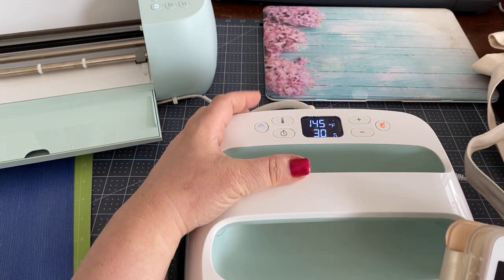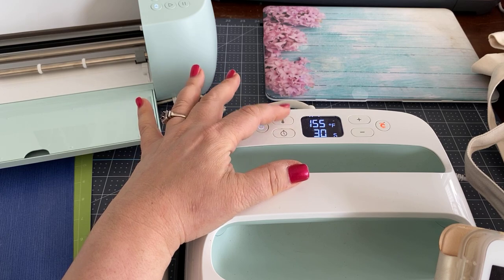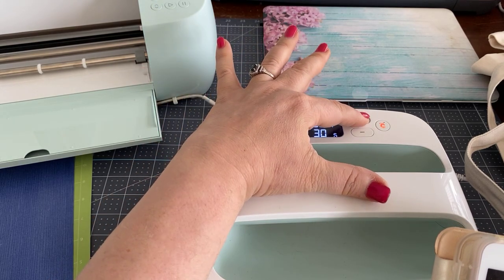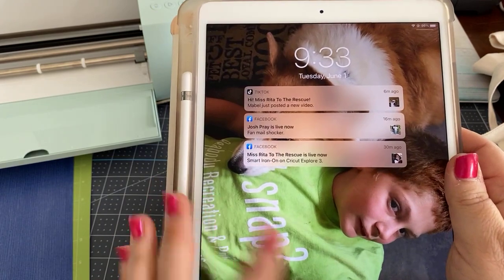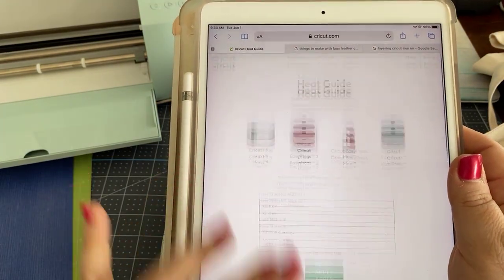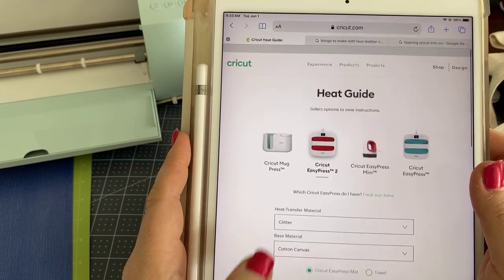It remembers the last setting you had it on. If I wanted to change the setting I would hit the temperature and go up or down. So how do I know what to set it at or what time? Easy peasy — there's something on the Cricut site called the Cricut heat guide.